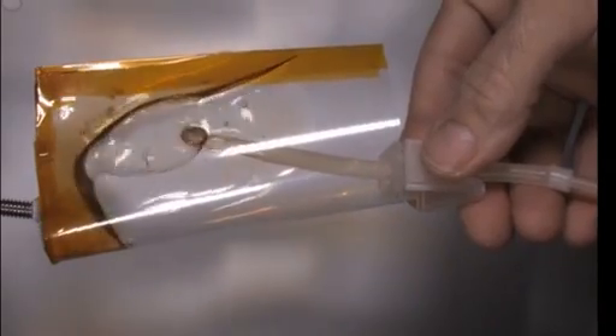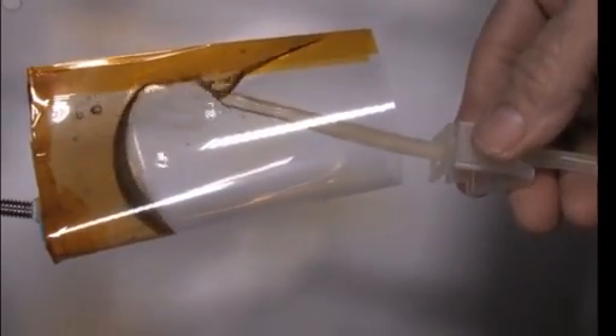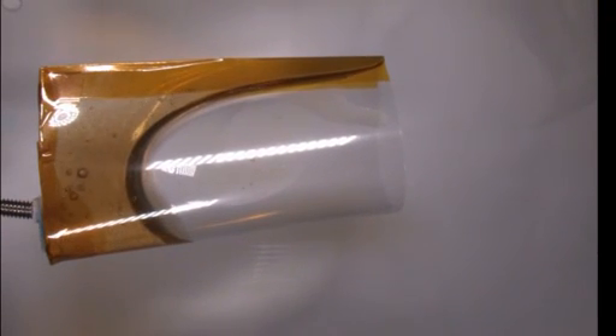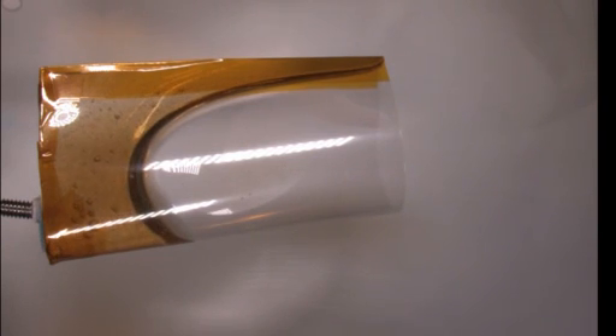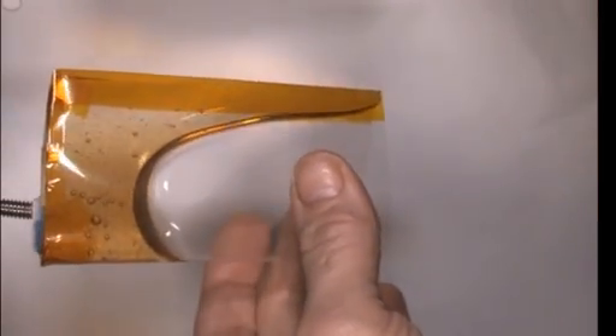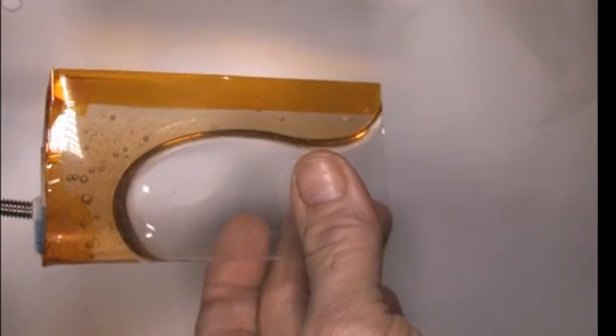We drink all our fluids from bags — we suck them out of bags with a straw. But this container uses capillary force and container shape to make the fluid rise up the side and park itself right next to the lip, where now you can casually sip your tea or coffee or whatever and drink it like you would a normal cup.